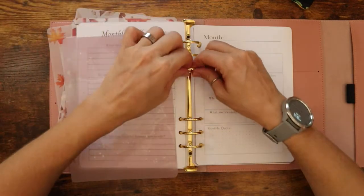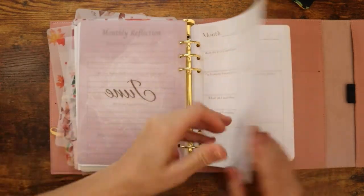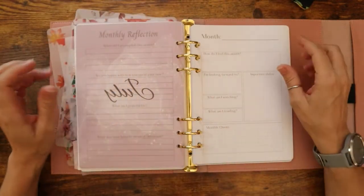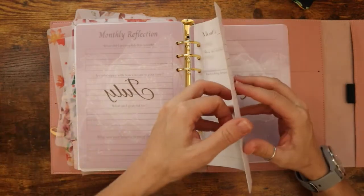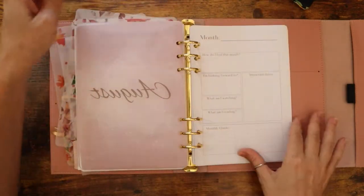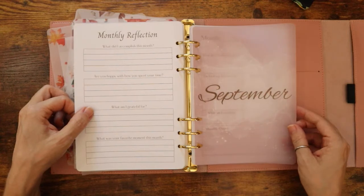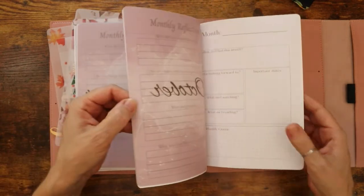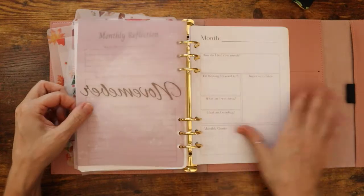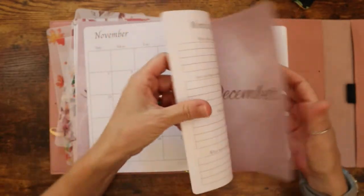I thought about offering this to print, but I don't know — you guys tell me what you think. Should I offer to print? It won't come bounded, and I would really like to offer it as a bounded book. I see so many beautiful planners out there already that are bounded, and I'm just not sure. July, August, September, October, November, and last but not least, December.